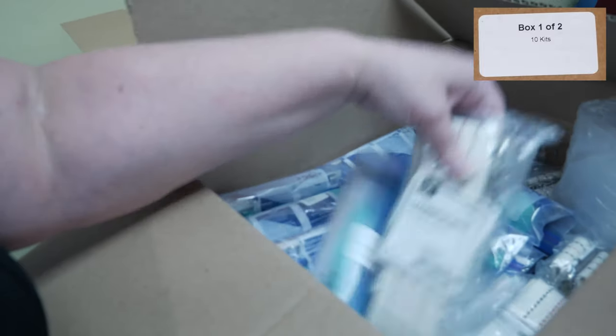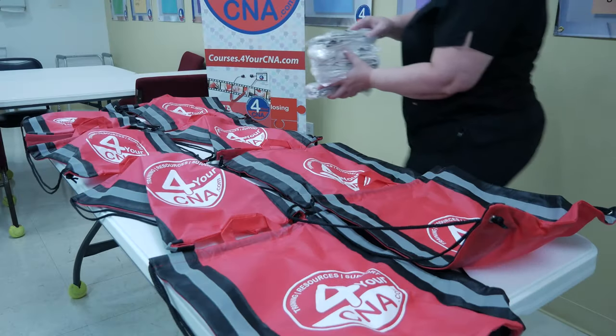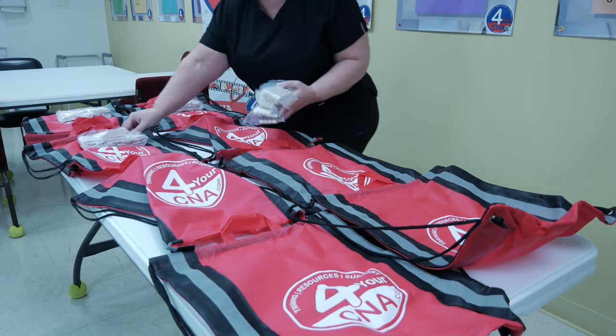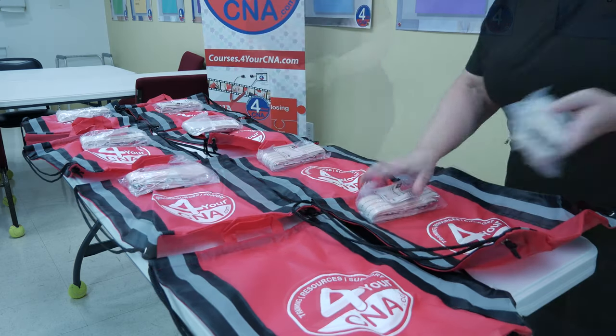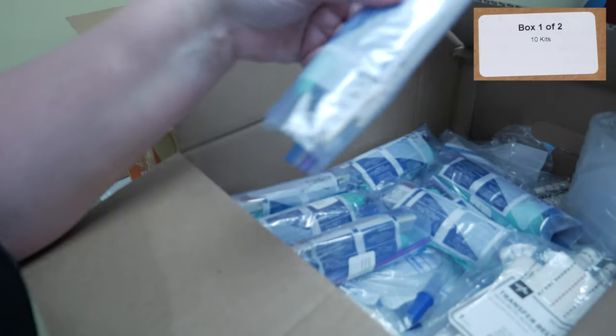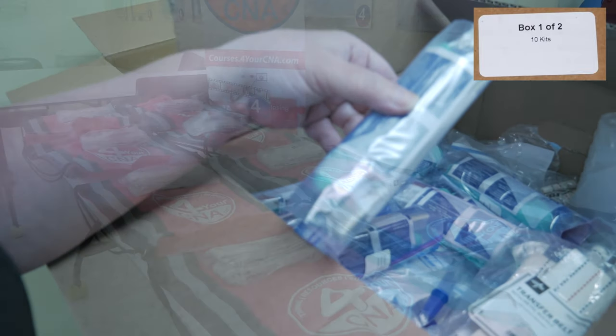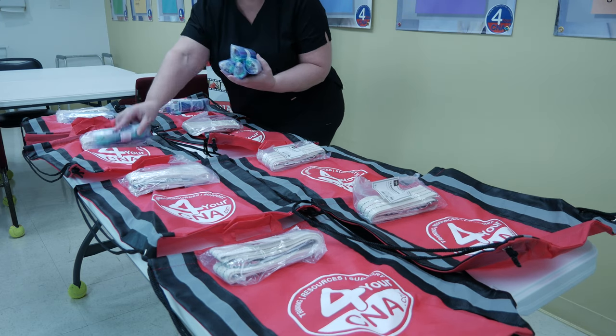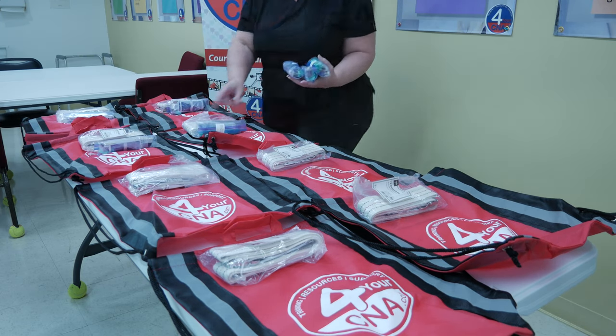Remove the gate belts from box 1 and place one gate belt on top of each red bag. Return to box 1 and remove the smalls kits, which are plastic bags filled with small patient use items. Place one smalls kit on top of each red bag beside the gate belt.